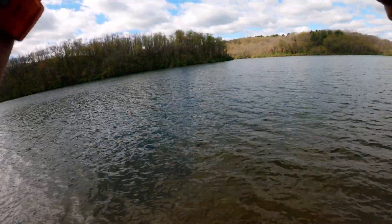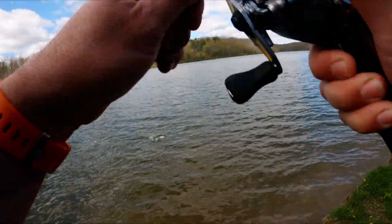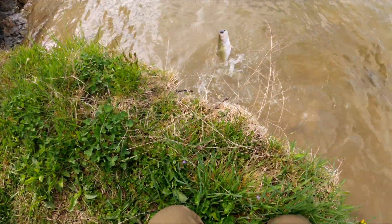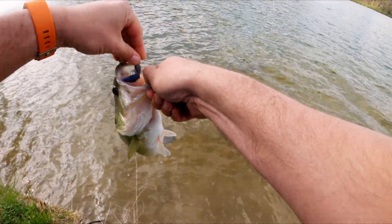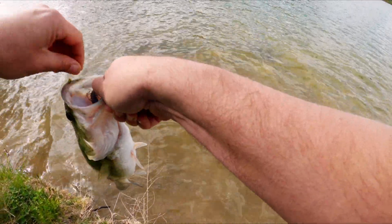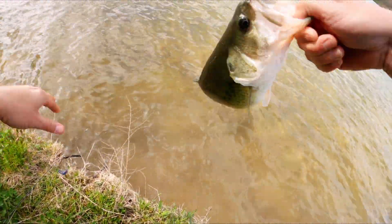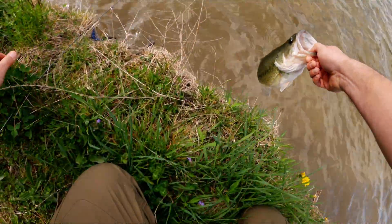That feels decent — might be the best one of the day. Another fat one. There we go — nice fat fish. Come on, get out of there. That one was not coming off. Nice fat fish, very nice, pretty too.